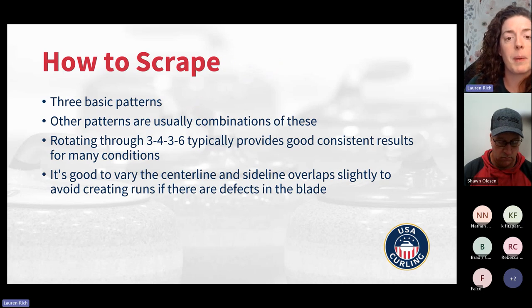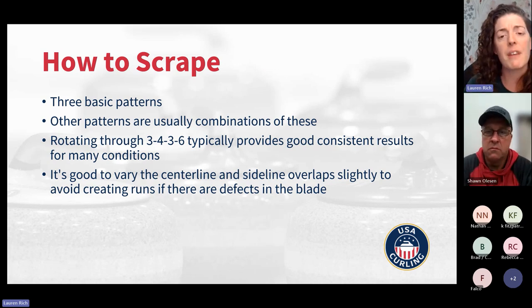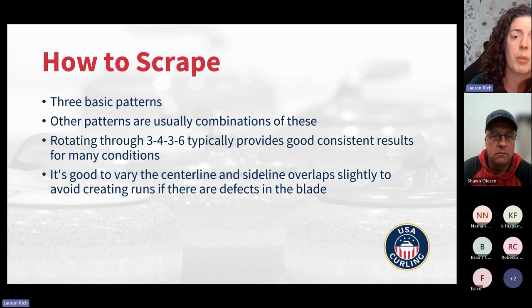There are three basic scraping patterns: a three, a four, and a six. Other patterns are combinations of these — a seven pass would be a combination of a three and a four. Typically if you rotate through a three, four, three, six pattern, that gives you pretty good results reliably. There might be some inconsistencies in your club that benefit from changing it up, but if you don't know where to start, three, four, three, six is a pretty safe bet.